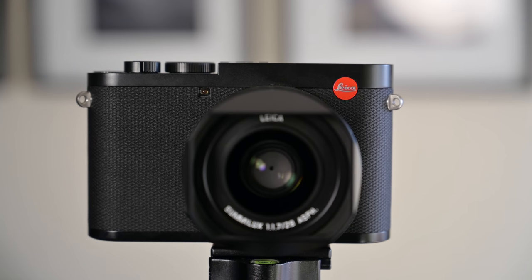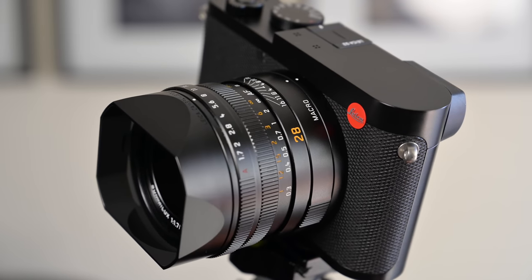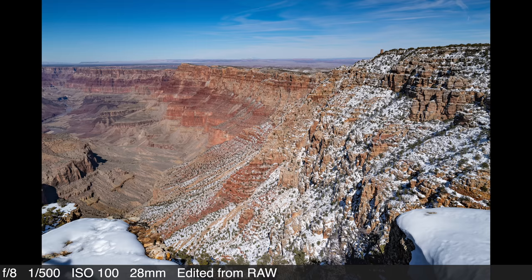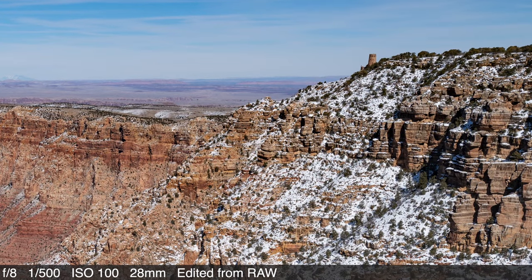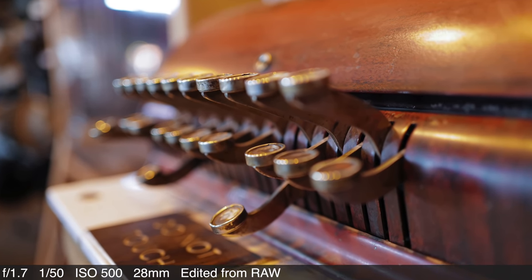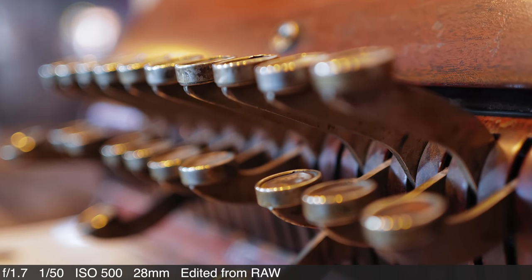Let's dive into some specifications. The Q2 is a full-frame fixed focal length camera and that fixed lens is the Summilux 28mm f1.7. This lens has optical image stabilization and controls on the lens itself. As you would expect with a Leica lens, the images are stellar — crisp, clean, and beautiful. With the capability of opening up to f1.7, you allow in a ton of light and can really play with depth of field effects for a super shallow depth of field.